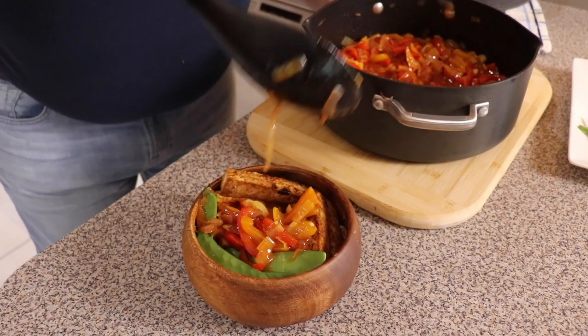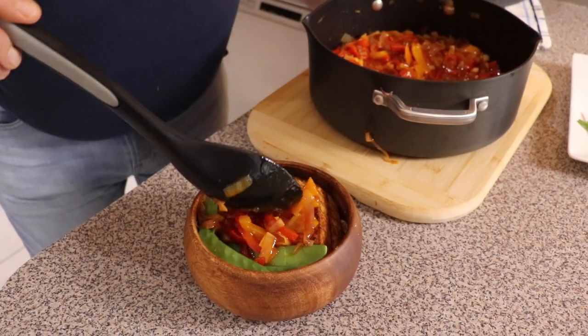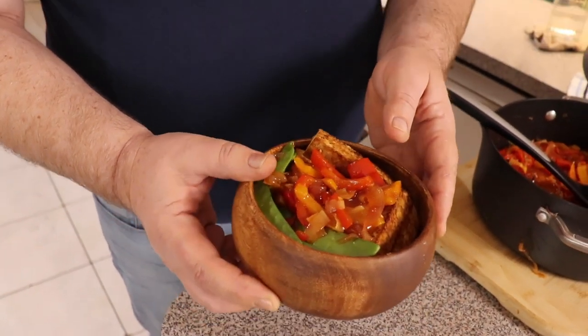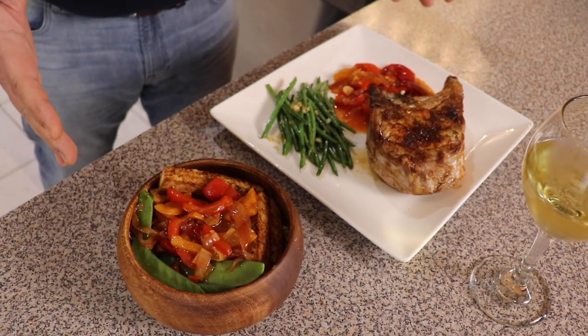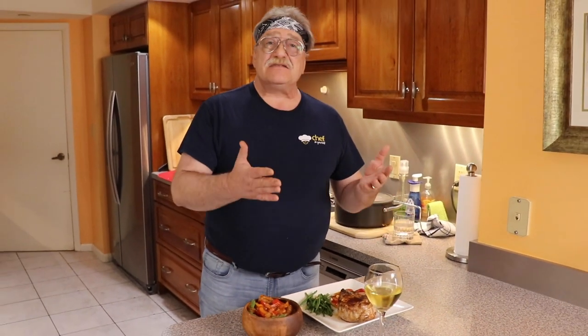Let's put the Lecsó here... and a little bit more. Look at this — how beautiful it is! I wish you could smell it. Two beautiful dishes with just one ingredient: our Lecsó. We're happy to introduce this recipe to you, our friends.